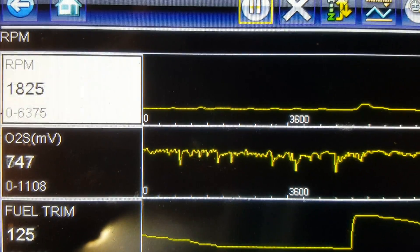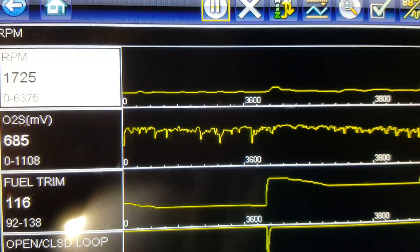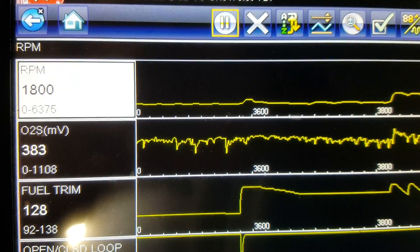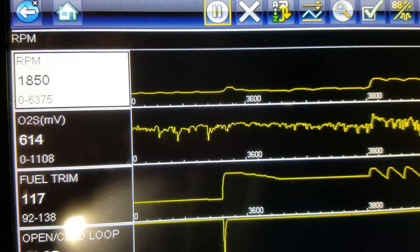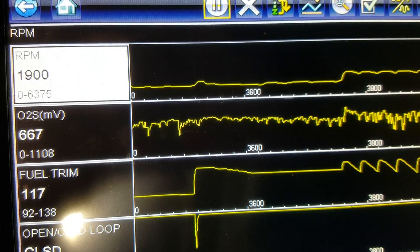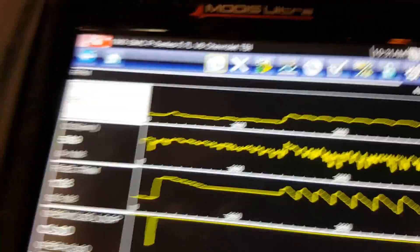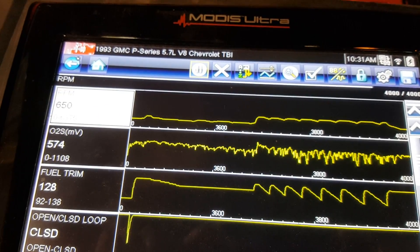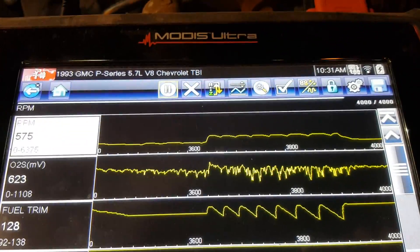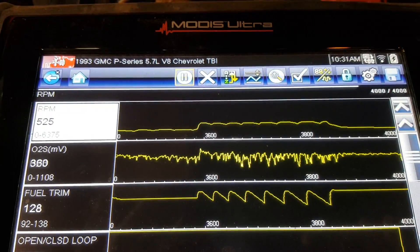Yeah, we're getting that surge. You can really see those fuel trims pulling that gas away and then it surges down, then it lets more gas in and it comes back up. So this is all caused by a bad O2 sensor.